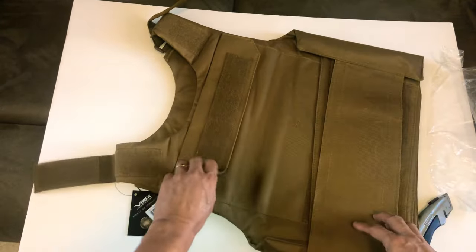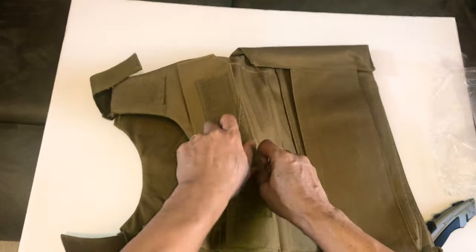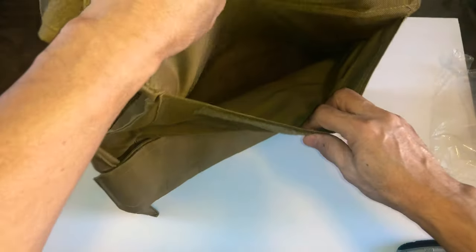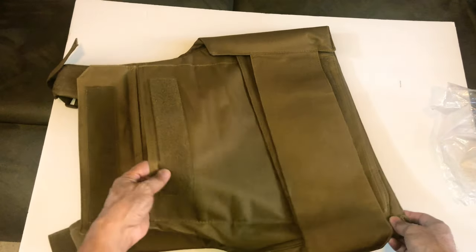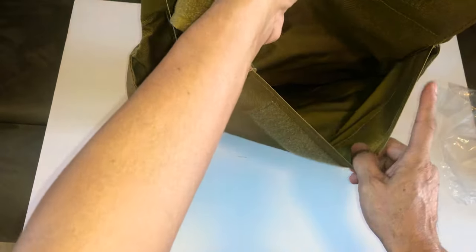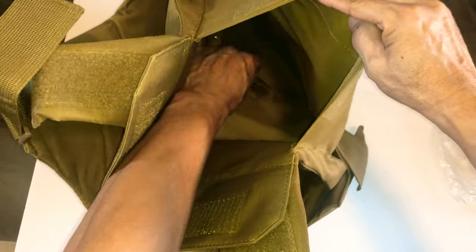Here you can put your plates — I think it's 10x14, that's what it says. You can basically put a 10x14 plate in here. It has velcro here to secure the plate.